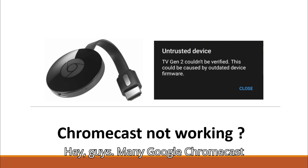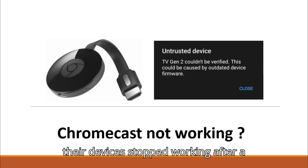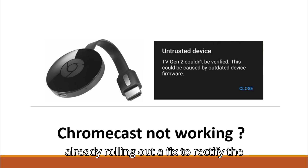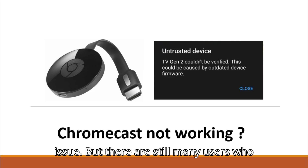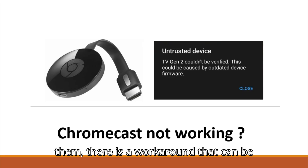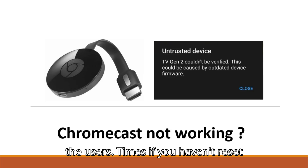Hey guys, many Google Chromecast generation 2 users have reported that their devices stopped working after a recent update from Google. Google is already rolling out a fix to rectify the issue, but there are still many users who are not able to use their devices. For them, there is a workaround that has been successful for most users.